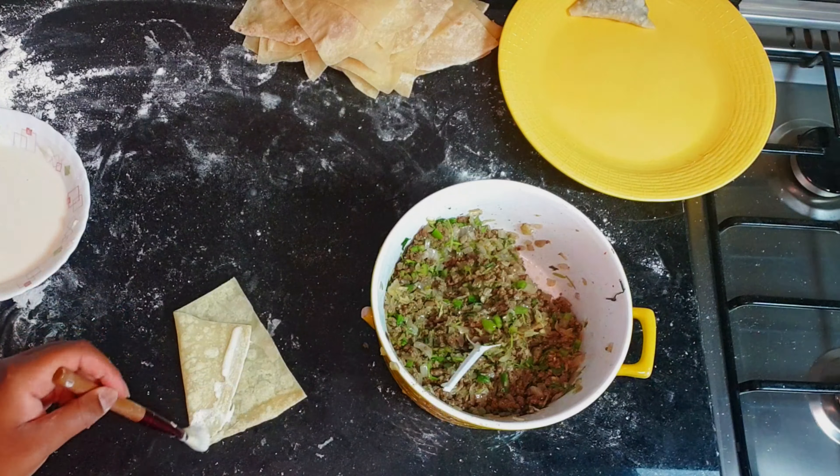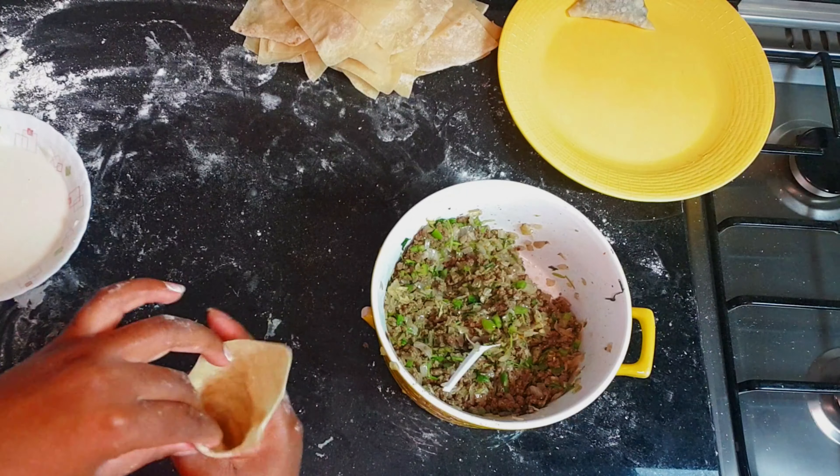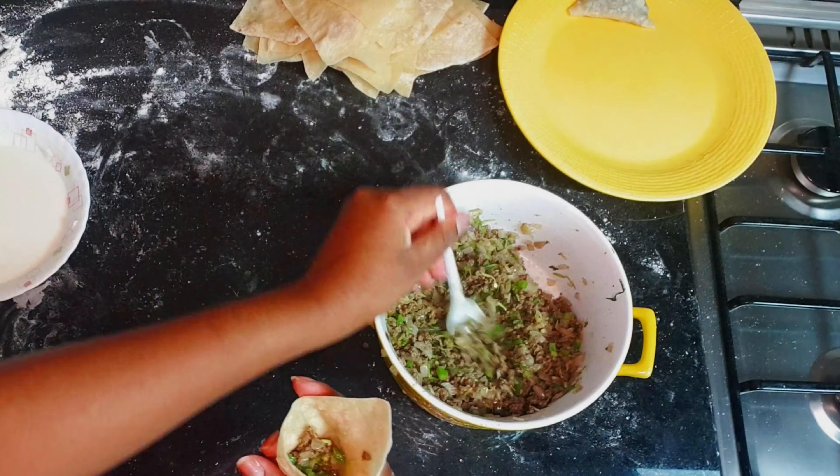Here is another demonstration of how to fold in case you didn't follow the first part — maybe I'm not great at explaining!